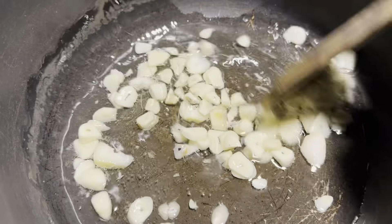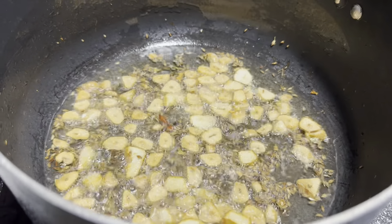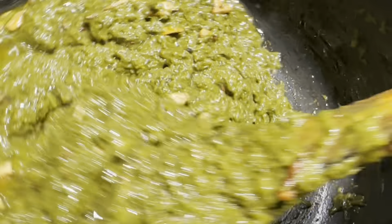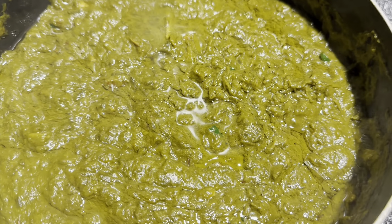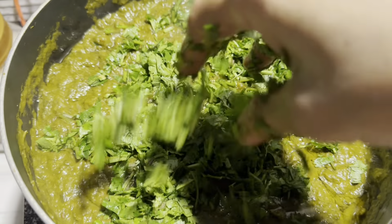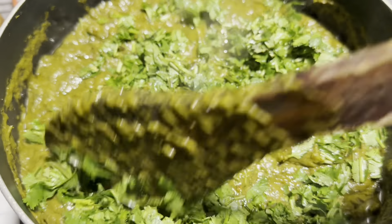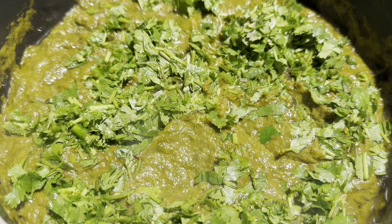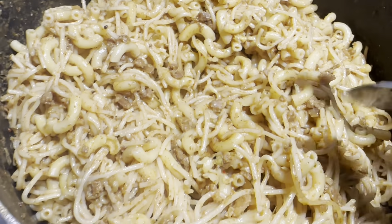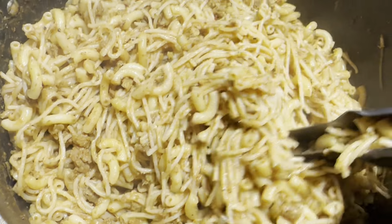صبح میری بیٹی نے بھی جانا ہے تو ساتھ میں اسے دے دوں گی اور کل ہسبنڈ بھی کھائیں گے۔ مجھے یہ ہوتا ہے کہ کوکنگ شروع کی ہے تو بہتر ہے کہ ساتھ میں ہی سب تیار کر لوں۔ میں نے زیرہ اور لہسن کا تڑکہ لگا کر ہری مرچیں اور ہرا دھنیا ڈال کر رکھ دیا۔ آدھا بیٹی کے لیے پیک کیا اور کچھ اپنی جٹھانی کے گھر بھجوایا، یہ سیزن کی سبزی ہے جو سب کو پسند ہوتی ہے۔ ہم لوگوں نے نوڈلز اور مکارونی بھی بنا لی تھی۔